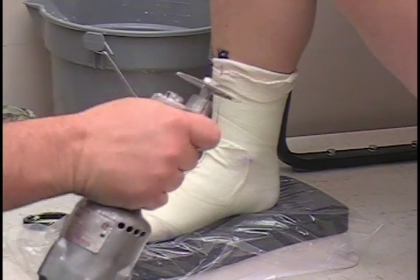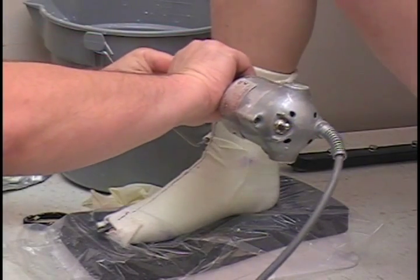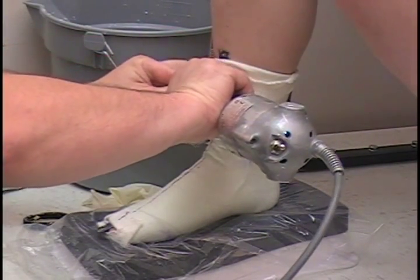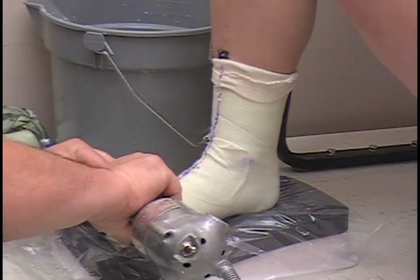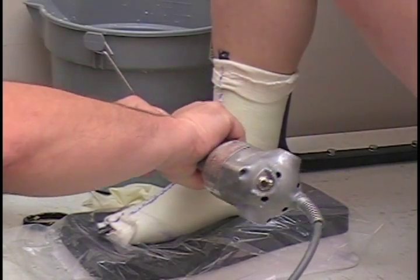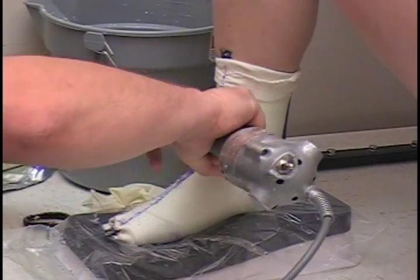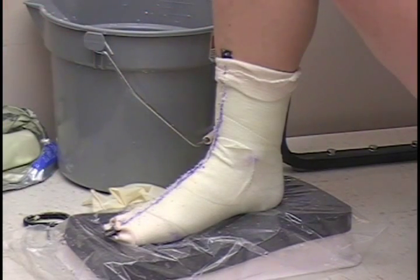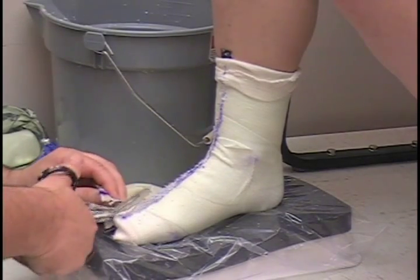Okay, here we go, we're going to cut it off. The casting saw doesn't like to cut the cotton stockinette, so you're going to have to catch that with the scissors.